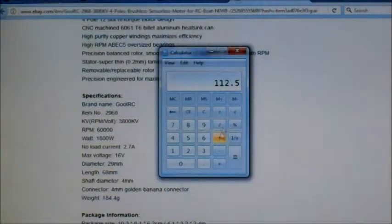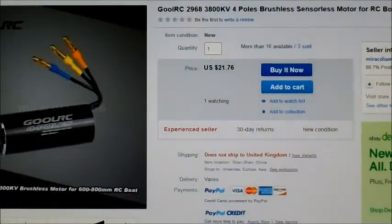So yeah, if you divide 1,800 watts by 16 volts, it reckons it can take 112.5 amps, which is pretty damn high. It says 16 volts, so that would be on 4-cell. But let's see how we go on that. Pretty decent motors.